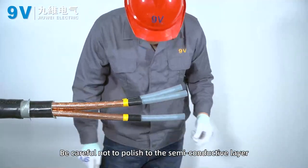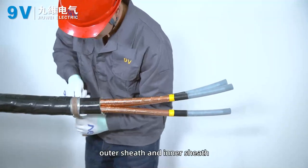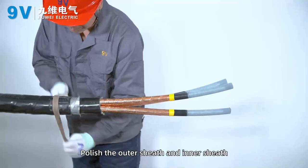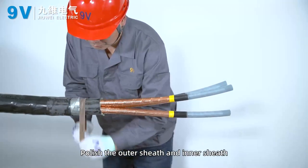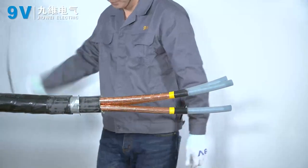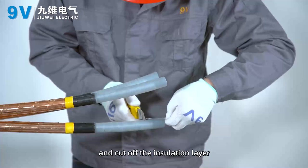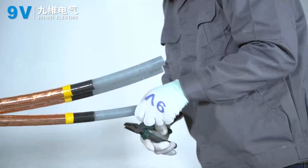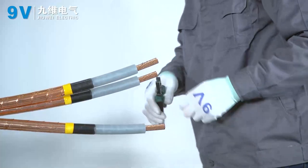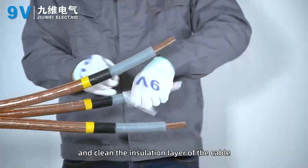Sand the surface of the insulation layer with fine sandpaper, being careful not to polish into the semi-conductive layer. Polish the remaining steel armor surface, outer sheath, and inner sheath. Clean the dirt on the surface of the grounding area. Add 3 mm to the half-length of the connecting pipe and cut off the insulation layer. Remove burrs at the end of the insulation layer and clean the insulation surface of the cable.